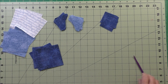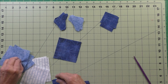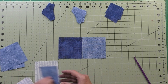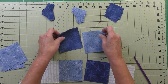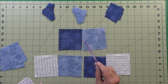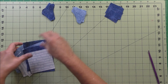For step one we're going to take these large squares and make two units like this and two units like this. These will be stitched on the sides and these will be stitched on the top and bottom. Sew these together, press your seams open, and then put those to the side.